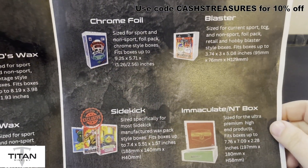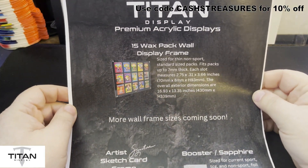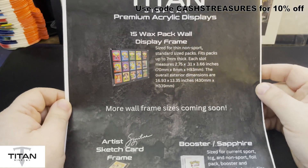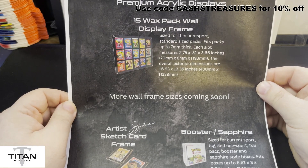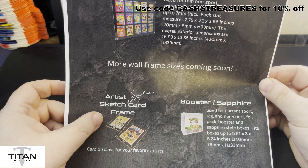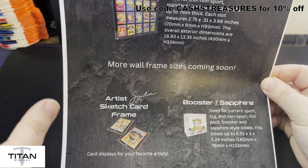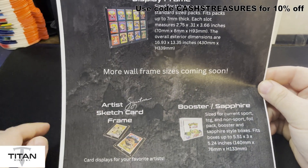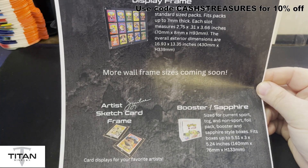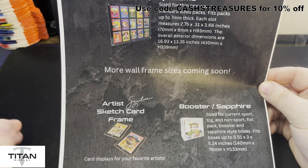They also have Immaculate boxes for sports cards, and a 15 wax pack wall display frame. I believe Big Adam picked this up at the show — great stuff to put all your packs in there, holds from 1 to 15 inside. They are doing some signature series with artist sketches, so you can have the artist's signature at the bottom. And then there are booster and sapphire boxes for TCG, non-sports foil boosters, and sapphire style boxes — works really great for smaller boxes of Garbage Pail Kids as well.